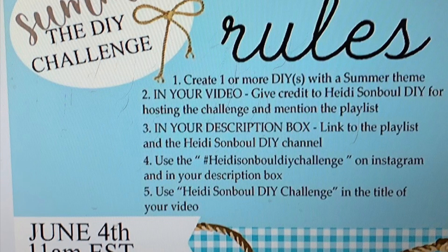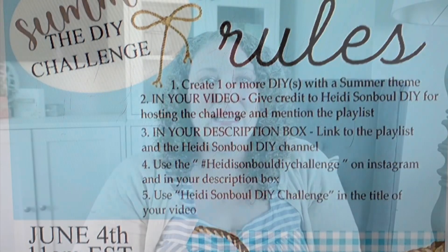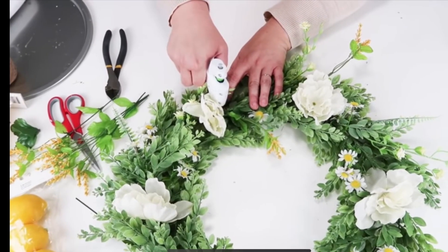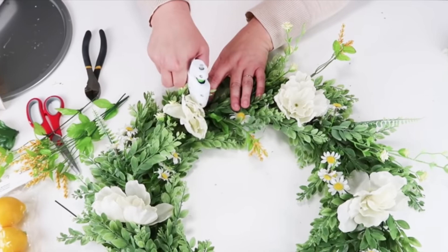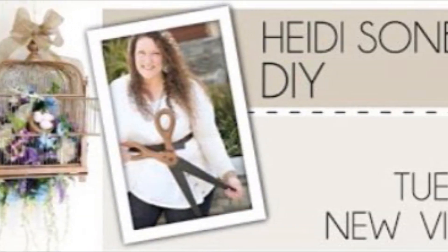It's part of the Heidi Sawn Bowl DIY Summer Challenge. Make sure to check the description box for Heidi's channel link and the link to the summer playlist. If you like sewing, painting, handwriting, woodworking, Dollar Tree DIYs, Thrift Flips, and so much more, check out Heidi's channel.